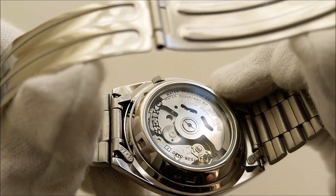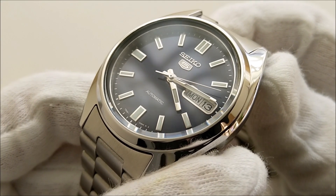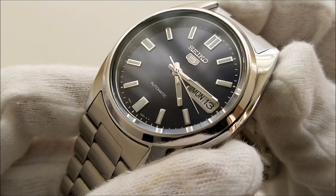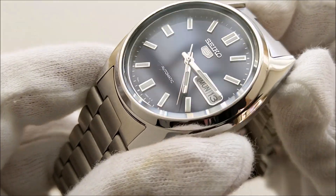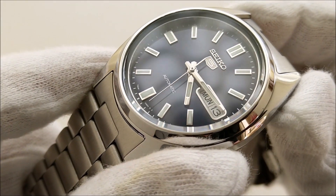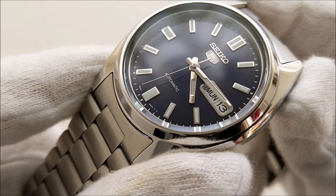The movement can be seen through an open case back covered by a mineral crystal — another typical trait of Seiko 5s. The face is the main attraction of this piece. The SNXS77 comes with a blue sunburst dial that changes its shade from royal blue to dark navy blue to almost black under different lighting.